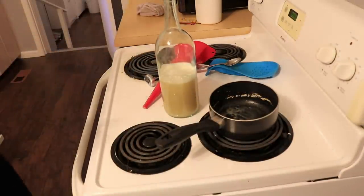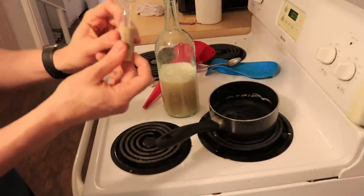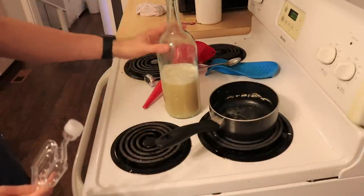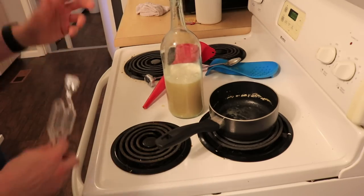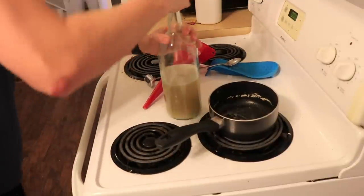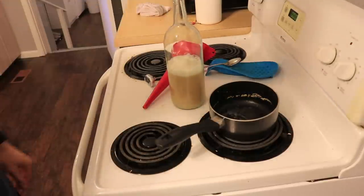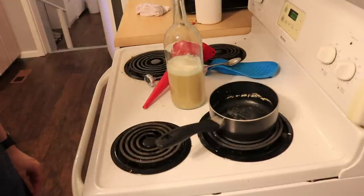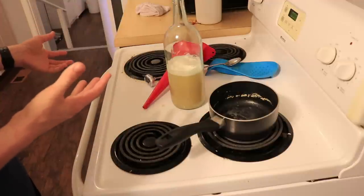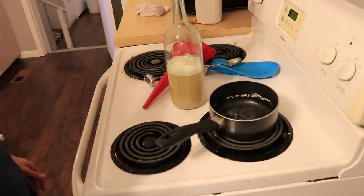For this yeast starter, if you have a synthetic cork and an airlock, you can just go ahead and make yourself one in a wine bottle — an easy little setup like this. You don't have to use a whole container. Now we're going to have the topper off and let that sit for 24 hours, and then we will put this into the mead and see what happens.